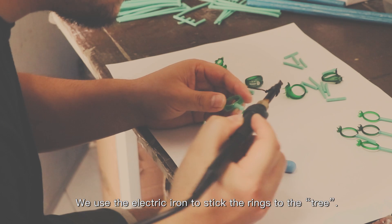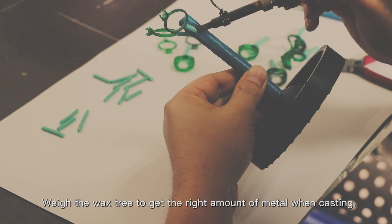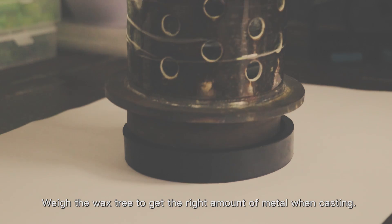We use an electric arrow to stick the rings to the wax tree to get the right amount of metal when casting.